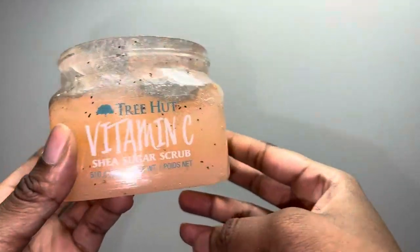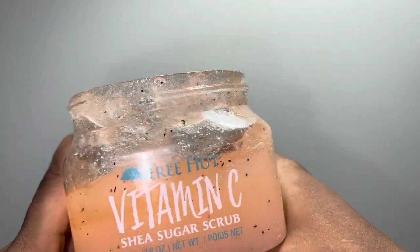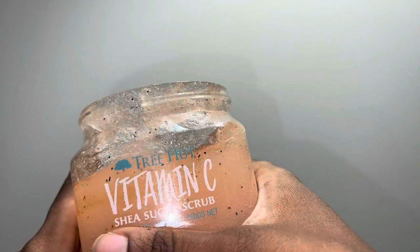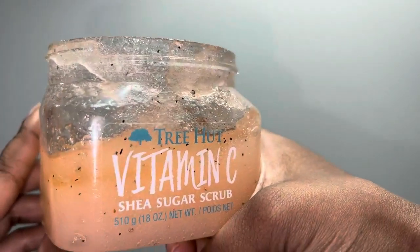I love that it makes my skin feel so smooth and looks much brighter than it did before, so this is a really good sugar scrub — would highly recommend.